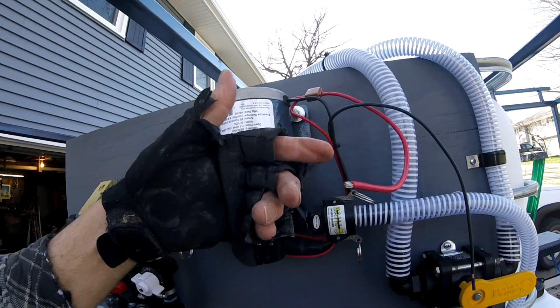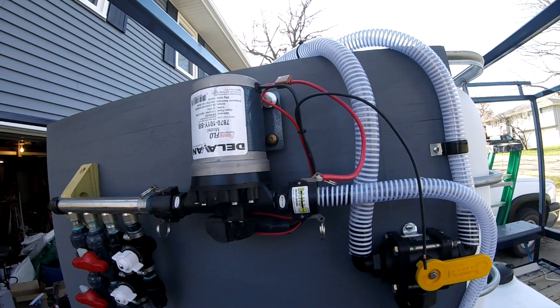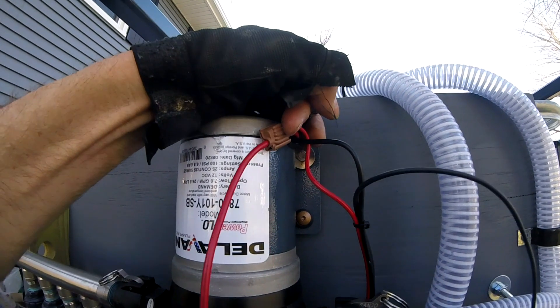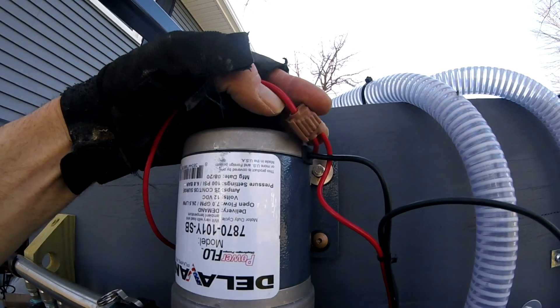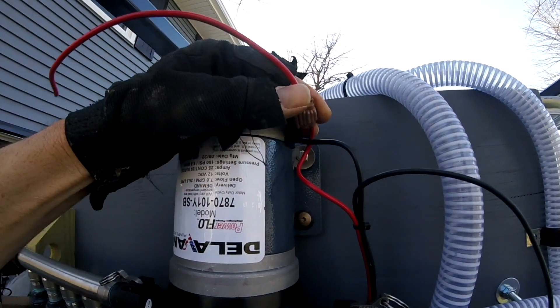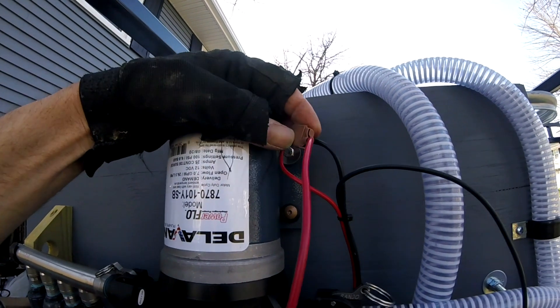What are you trying to do, save three cents there? The other thing is, look at this silly scotch lock. 3M originally came out with them — this is probably not a 3M, but it's the same principle.